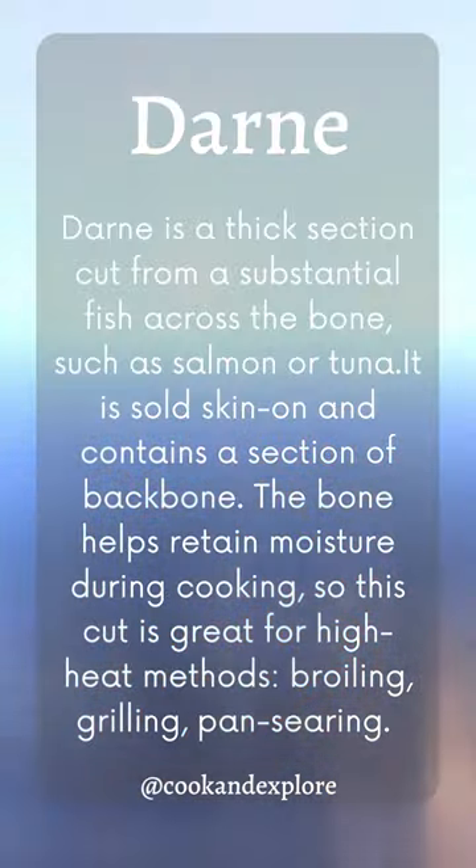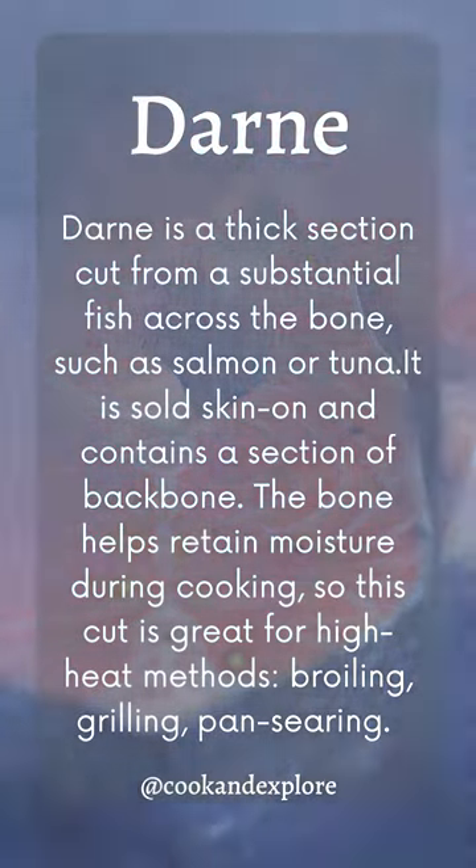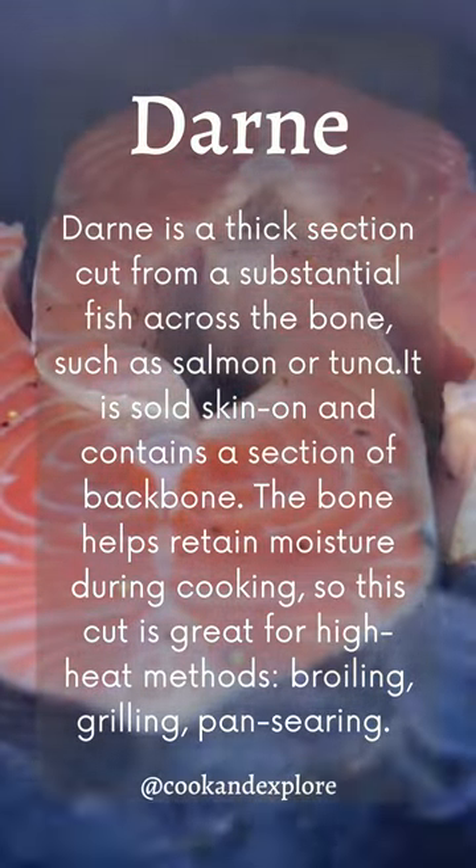The bone helps retain moisture during cooking, so that cut is great for high heat methods like broiling, grilling, and pan searing.